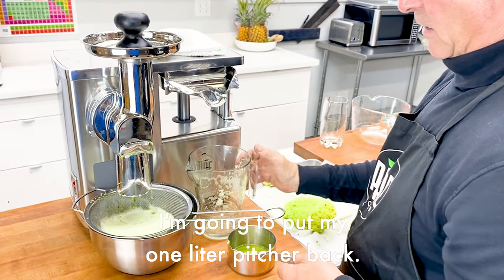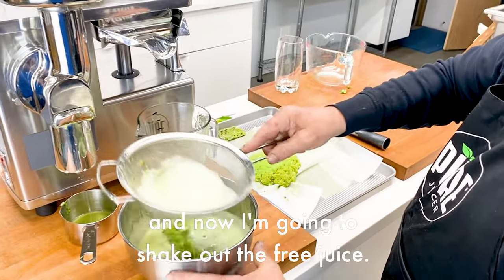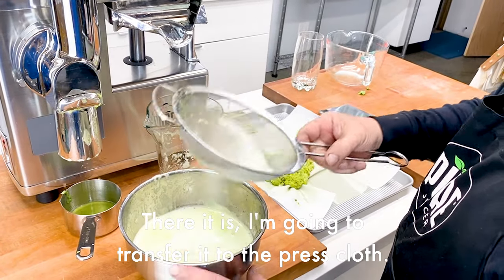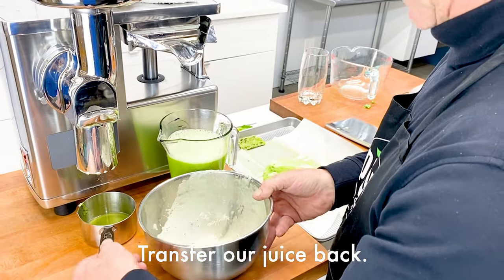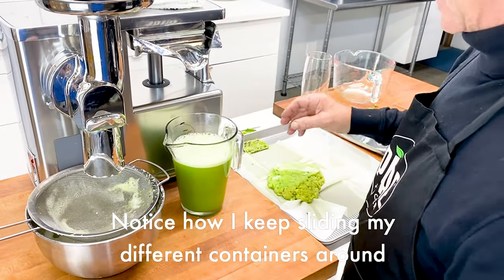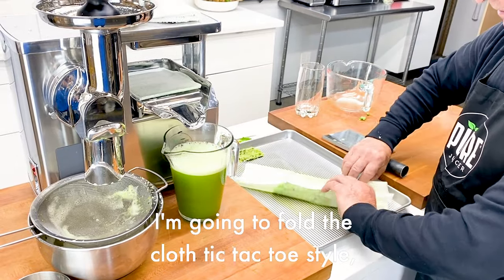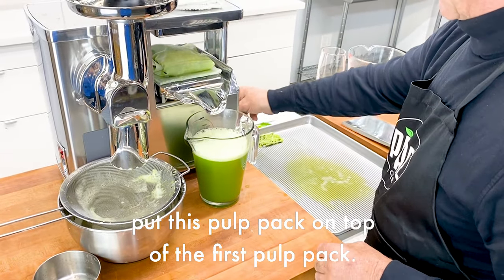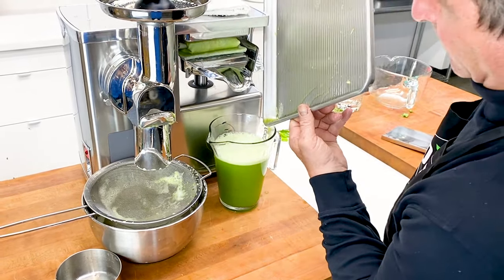I'm going to put my one liter pitcher back. I'm going to transfer once again and now shake out the free juice — there it is. I'm going to transfer it to the press cloth, then transfer our juice back. Notice how I keep sliding my different containers around so that I keep my counter clean. I'm going to fold the cloth tic-tac-toe style and put this pulp pack on top of the first pulp pack. There's a little bit of juice that accumulated in my tray, so I'm going to collect that.